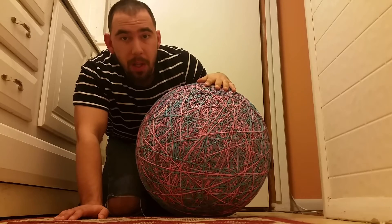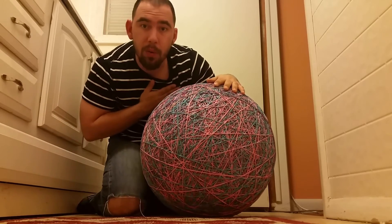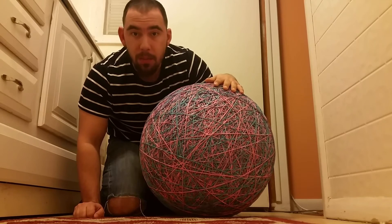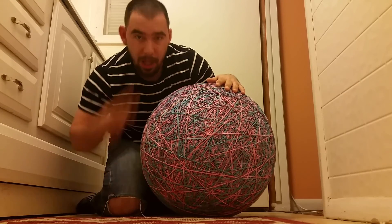That's my rubber band ball — hope you enjoyed it everybody. My name is Christopher Nussiola and I'm the true baller. Don't forget to subscribe, don't forget to give me a thumbs up. Hope you enjoyed this one everybody, peace out.